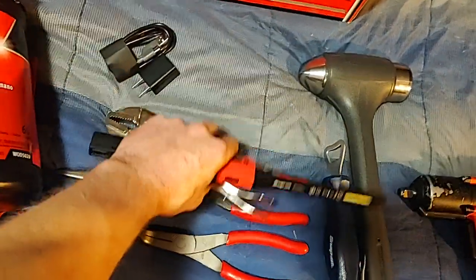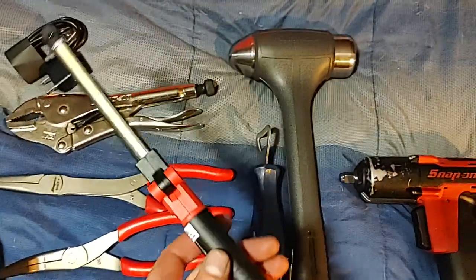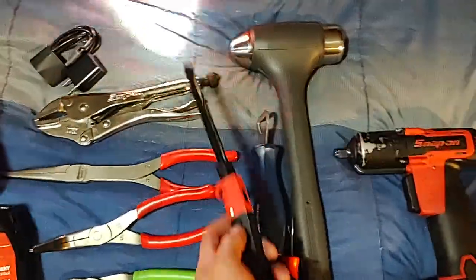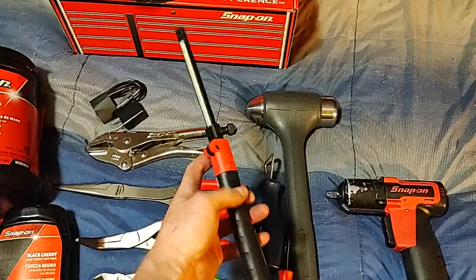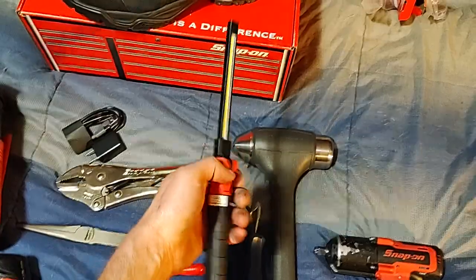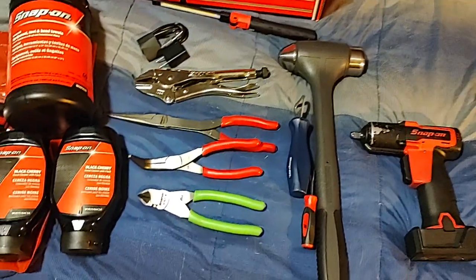The magnet is pretty strong — it won't pick up the locking pliers but it'll pick up the needle nose pliers. I'm actually glad I picked this light up. It's kind of like the switchblade stinger, which is also pretty expensive. You can fold it and magnetize it on a hood or fender while you're working, then flip it back up and put it in your pocket. Really sweet light.